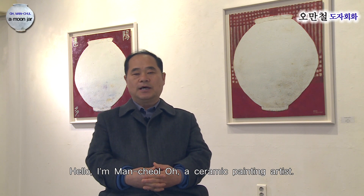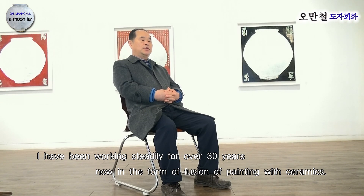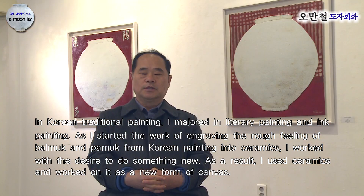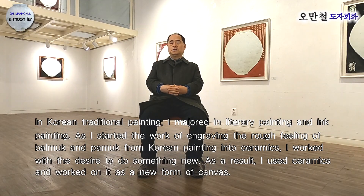안녕하세요. 도자 회화를 하는 오만철 작가입니다. 저는 도자와 회화를 융합하는 형식으로 지금까지 30여 년 동안 꾸준히 작업을 해왔습니다. 저는 한국화에서 문인화, 수목화를 전공해서 한국화에서 나오는 발묵과 파묵, 거친 일필휘지의 느낌을 도자에 새겨 넣는 작업을 시작하면서 새로운 무언가를 하고 싶어 작업하다 보니 도자를 펼쳐서 새로운 캔버스 형태의 작업을 하게 되었습니다.